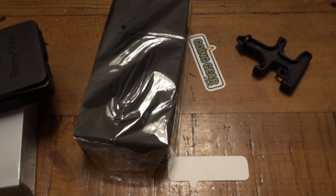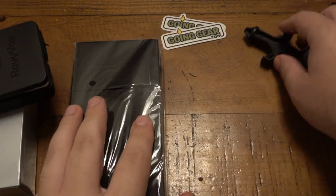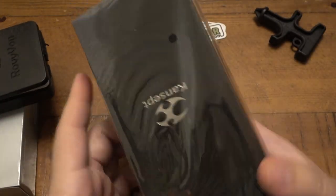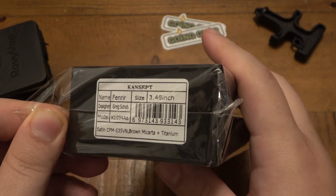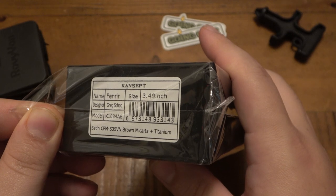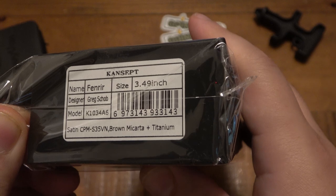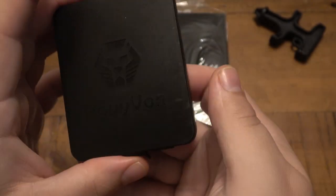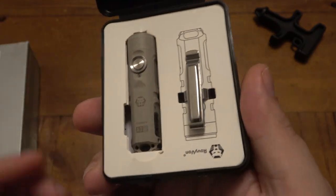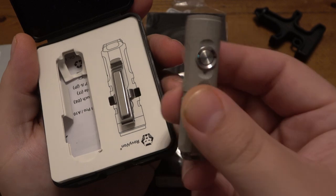So we got some paperwork — we'll do that later. We got some Going Gear decals, they're on everything. We have a Cancept knife — big fan of Cancepts — and this one is the Fenrir. We'll open that in a second. Then we have a RovyVon light — I love my RovyVon lights.